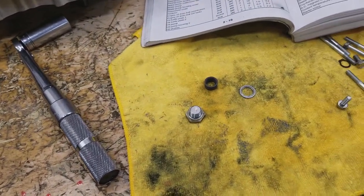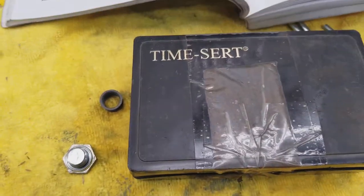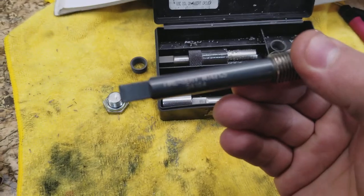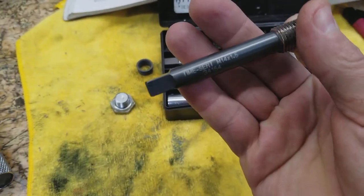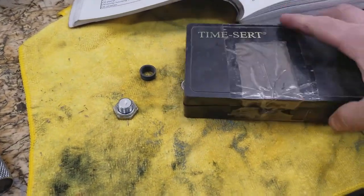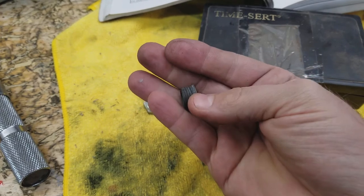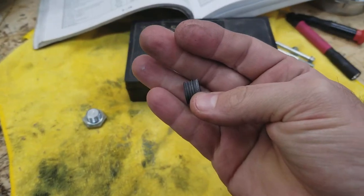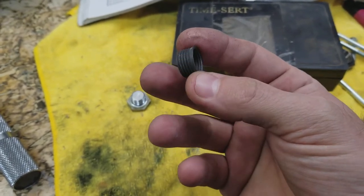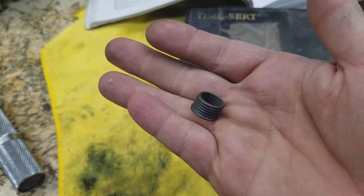That's what I really recommend doing and it will help prevent this problem. For the repair I did today, I used a product called TimeCert — TimeCert Company. It's a 14 by 1.5 size. Basically this product is a solid insert. Much like the process of installing a helicoil, except this is a solid insert that's not going to separate or wind out or have any problems. This is a permanent fix, a permanent solution.